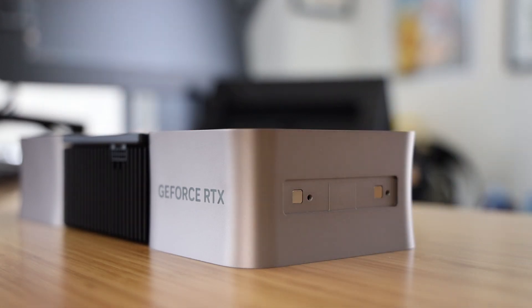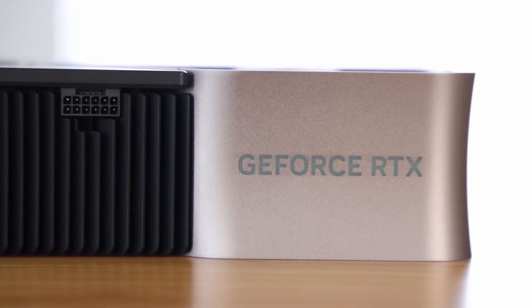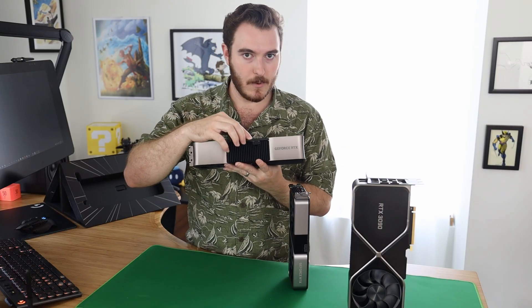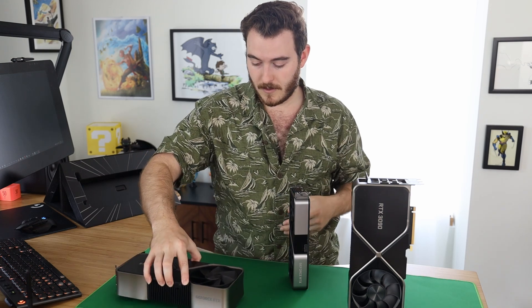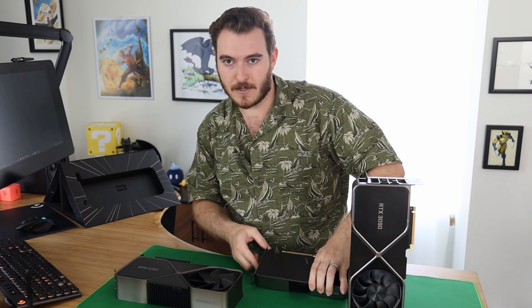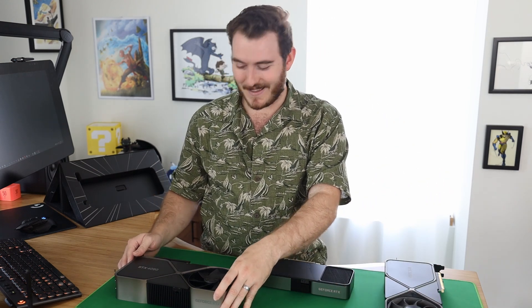It's also got kind of an angle to it — interesting design. As far as IO, we've got one HDMI and three DisplayPorts, which is exactly what we had on the 3090, so that'll work just fine. And we have the interesting power connector that people have been talking about — it's some kind of self-regulating power thing to make sure it's drawing the appropriate amount. I've heard from multiple trusted sources that you're not supposed to be plugging and unplugging the power cable converter here, so I'm not going to test that.